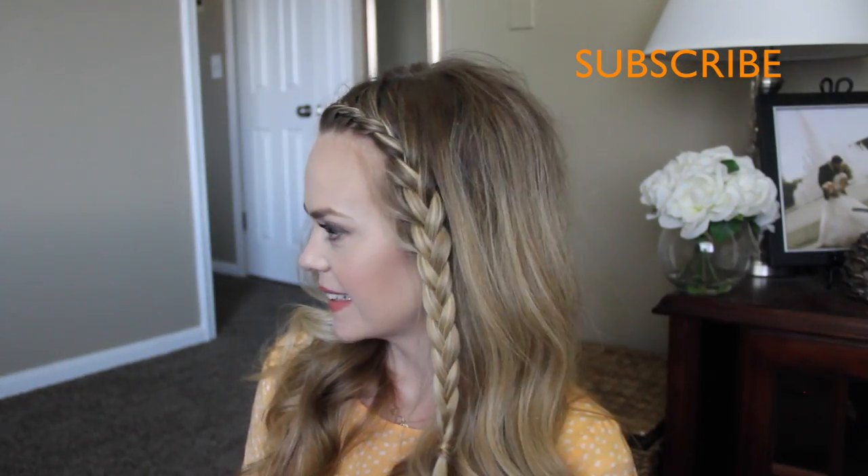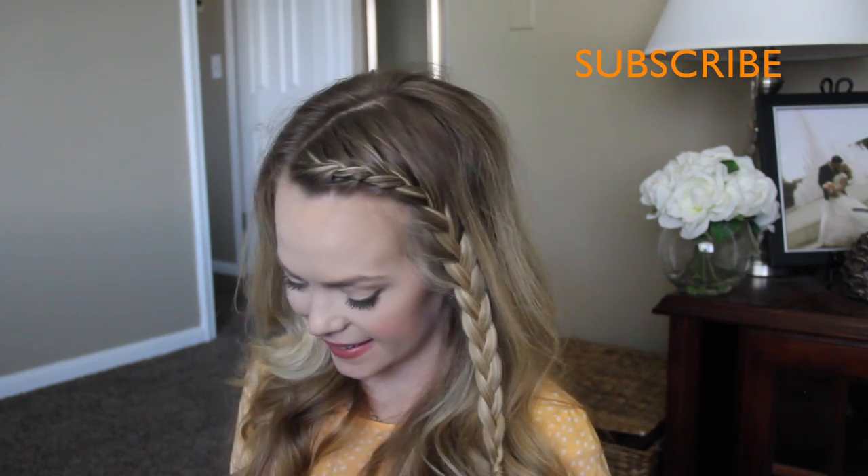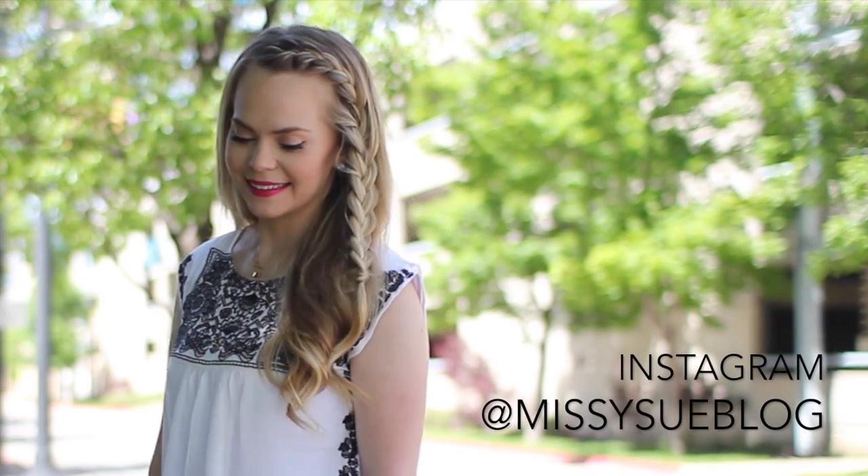Be sure to give this video a thumbs up if you like these easy everyday type hairstyles. Also don't forget to subscribe below, and I will see you on the next one. Bye!